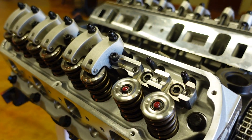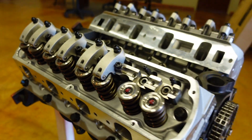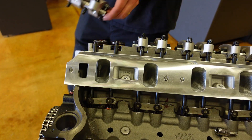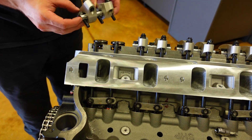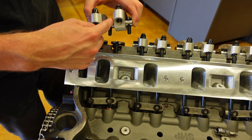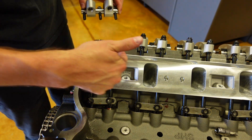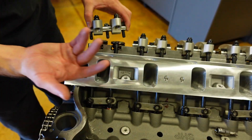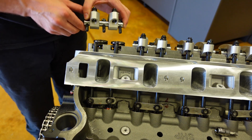We're running a Jessel shaft mount rocker system, and I'm going to show you on cylinder number one on this Ford how to set them up. Shaft mount rockers, like what we're using today, are usually together on a solid rod, and that rod bolts to a shaft that runs along the entire cylinder head. This ties all of the rocker arms together and gives us a super strong, sturdy foundation.